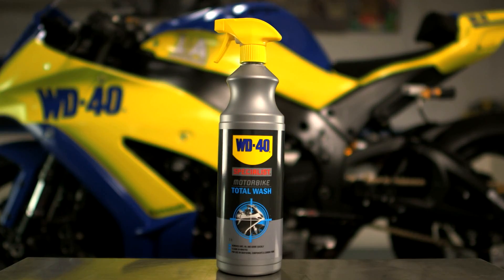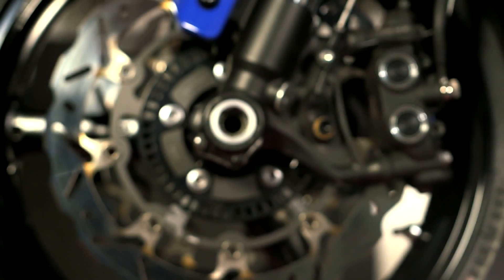Total Wash is designed as an all-purpose cleaner, which is safe to use on paintwork, plastic, rubber, aluminium, chrome, carbon fibre and disc pads.